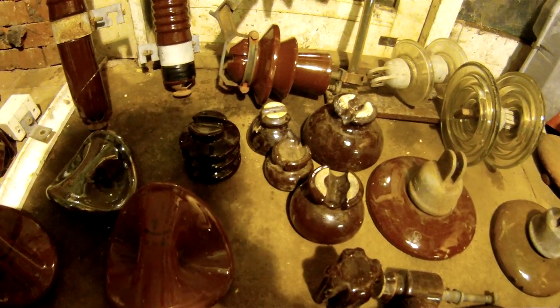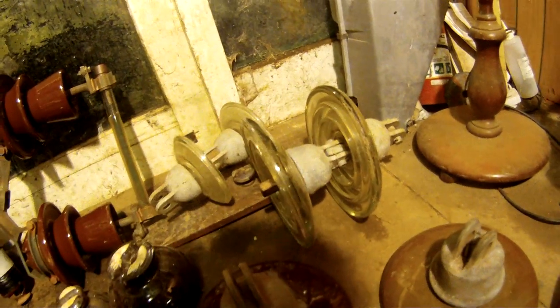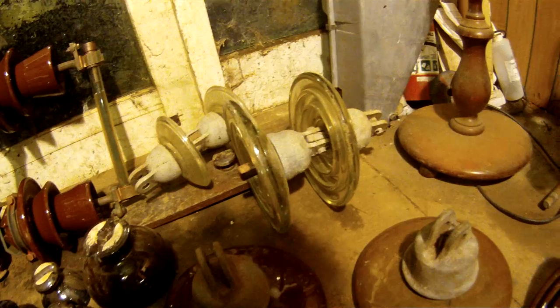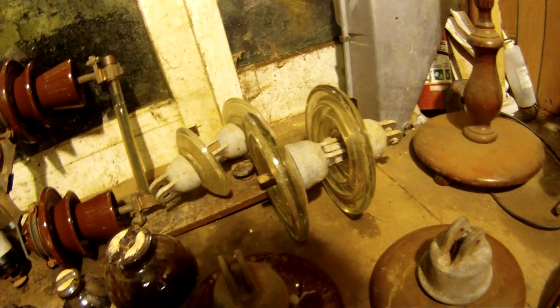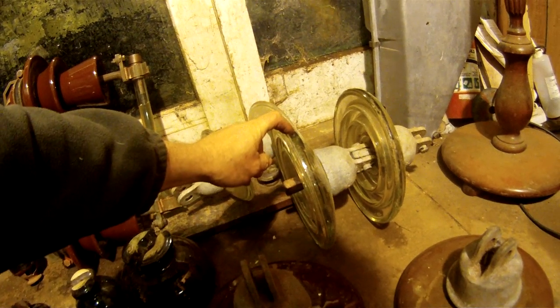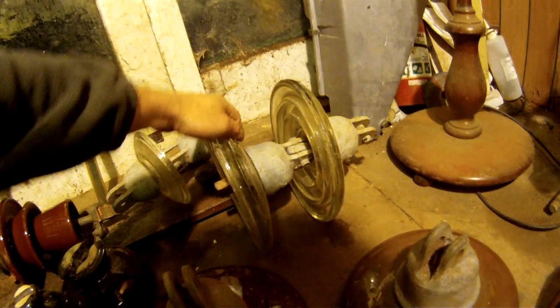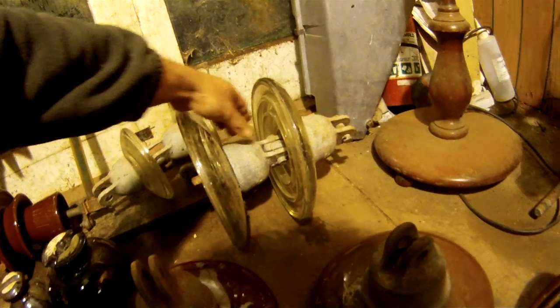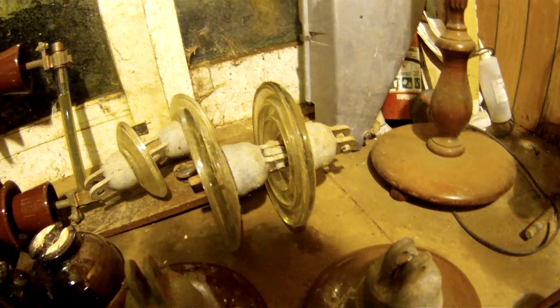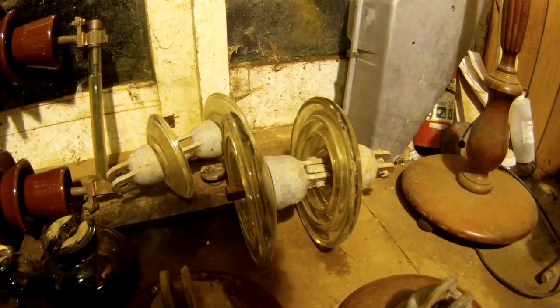I'm going to start off with the disc insulators — suspension discs over this side. We've got a mixture of ceramic and glass. The glass ones you can see they're doubled up, and that's because mostly around in the 50s, which is mainly when they started to come out here, they always doubled them up just in case one breaks and they've got a backup. We've got two different sizes: the 6-inch disc and the 10-inch disc. Both of these are made by Armalite. You can tell they're the 50s type because of the shape of this back piece on them. It's got a rib around it — it's a more earlier version, and they're quite a distinctive looking disc.